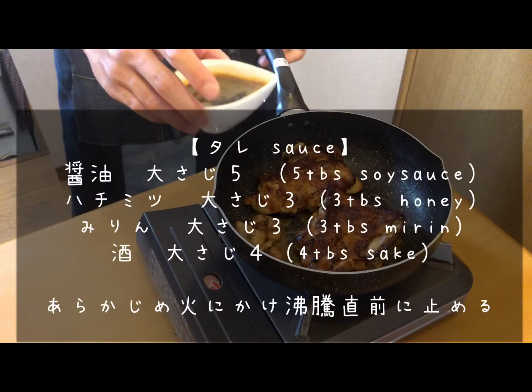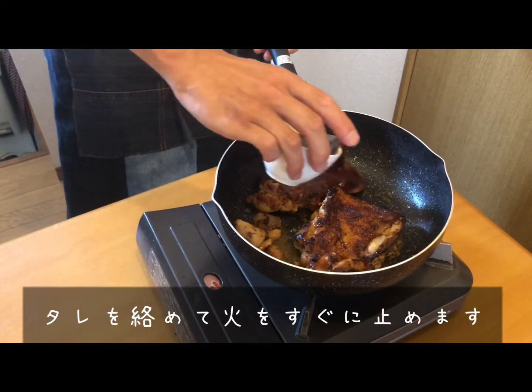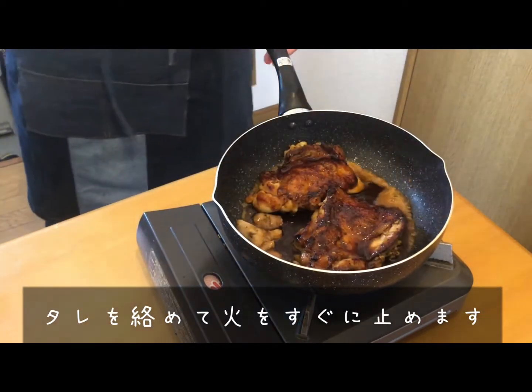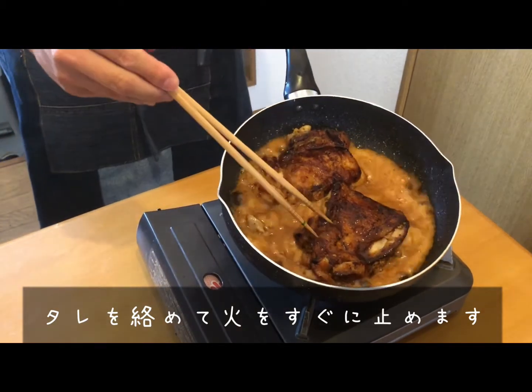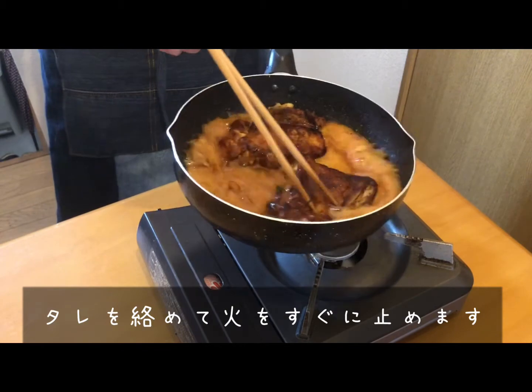Now we pour in the prepared teriyaki sauce. To make this, in a small pot add five tablespoons of soy sauce, three tablespoons of honey, three tablespoons of mirin, and four tablespoons of sake. Turn the heat on, and when it's about to start to boil, turn off the heat and set it aside. Then pour the sauce into the pan and turn the heat off right away.